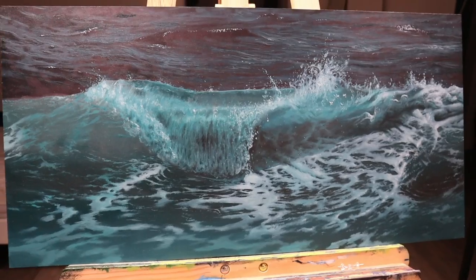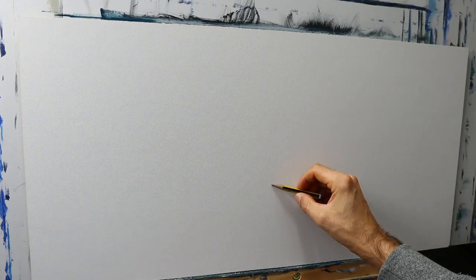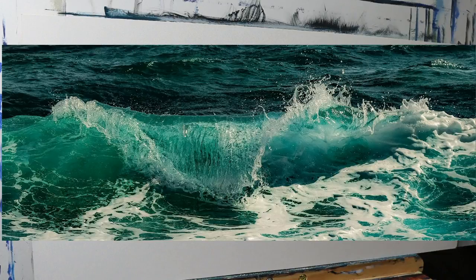Hey guys, welcome back to today's video. We're gonna paint this wave here. And here we start with the pre-sketch, just to establish the rough shape.